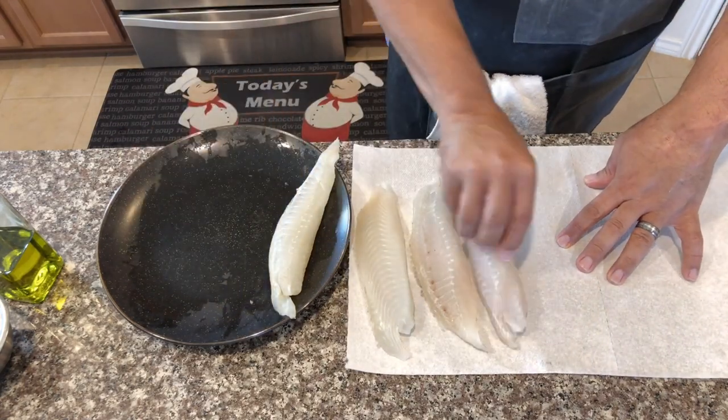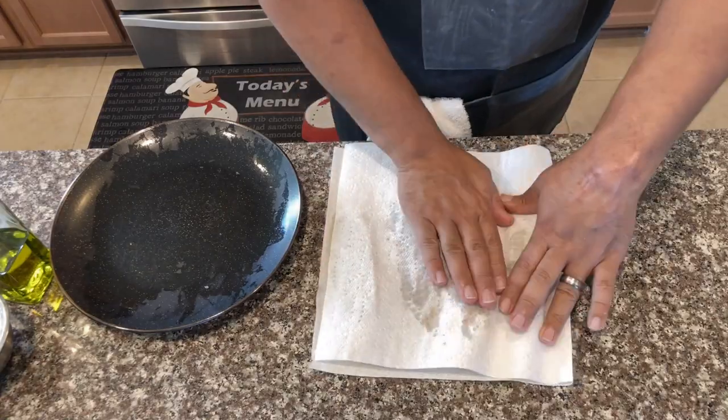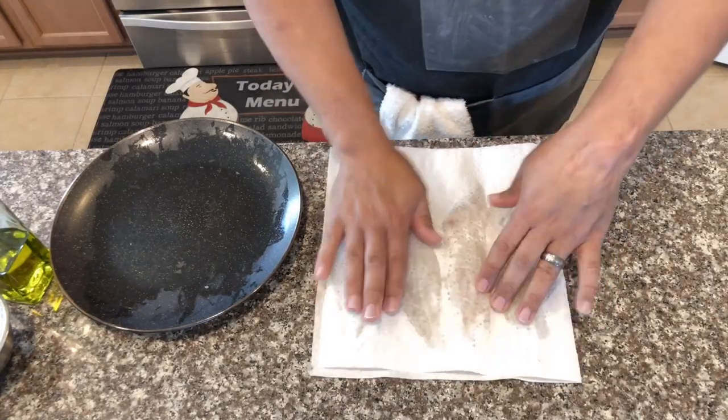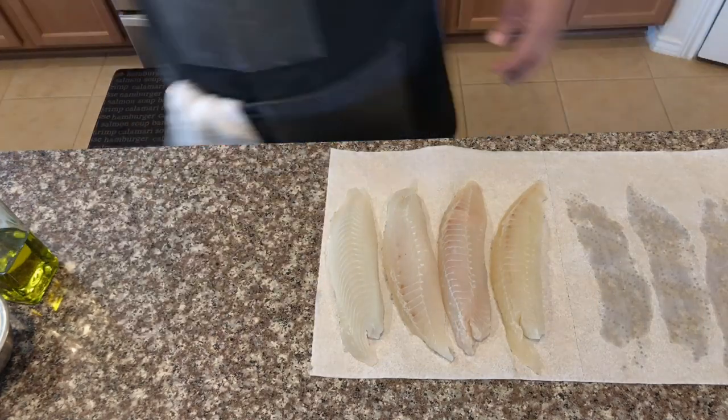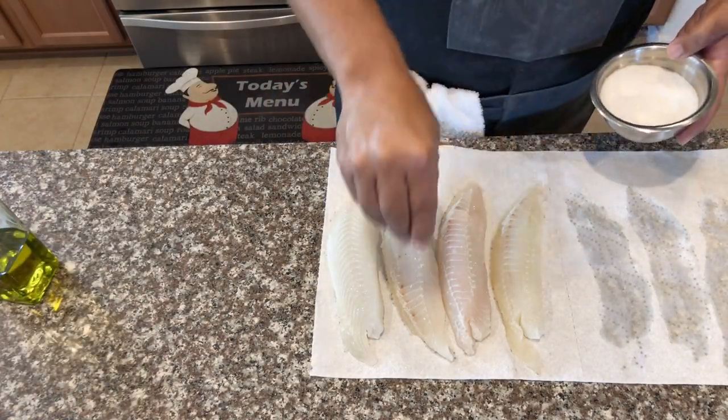Start by patting your fish dry. You want to make sure you get as much moisture off of these as possible — that way they brown up nicely and they don't just steam up in your skillet. Once you get them patted dry, just season both sides to taste with kosher salt and fresh cracked black pepper.